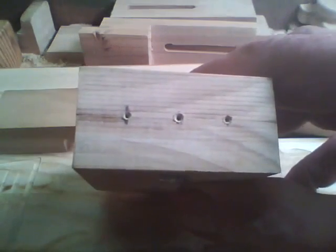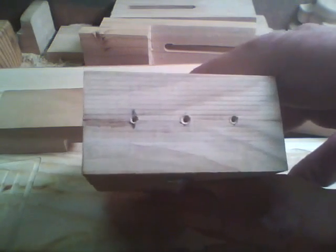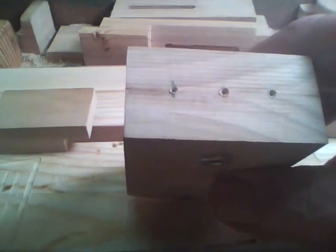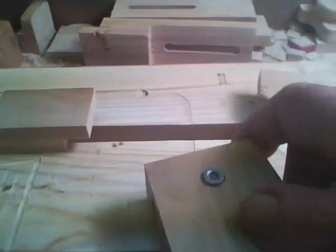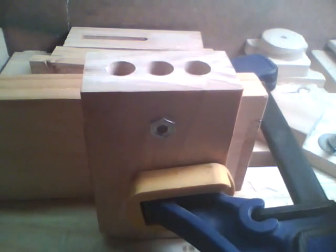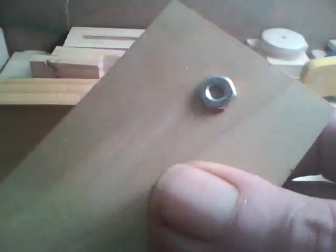Next I'll drill those out with a 3/8 Forstner bit for a 10-millimeter LED. Here's a shot of the LED holes drilled. Next thing I'll do is take a 3/16 round-over bit in the router table and round over these edges.